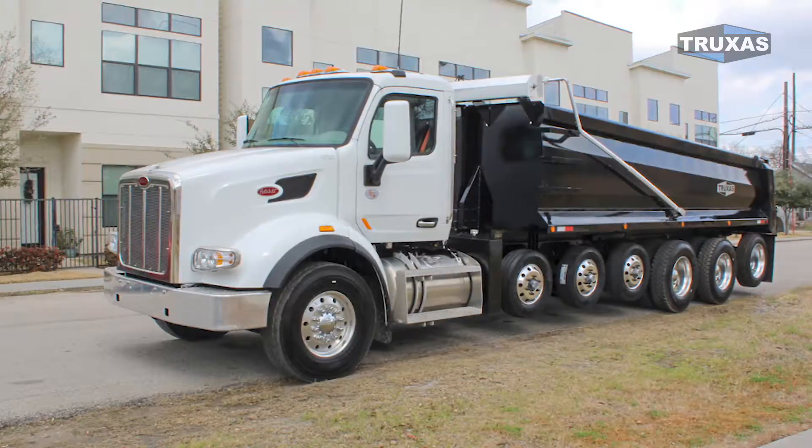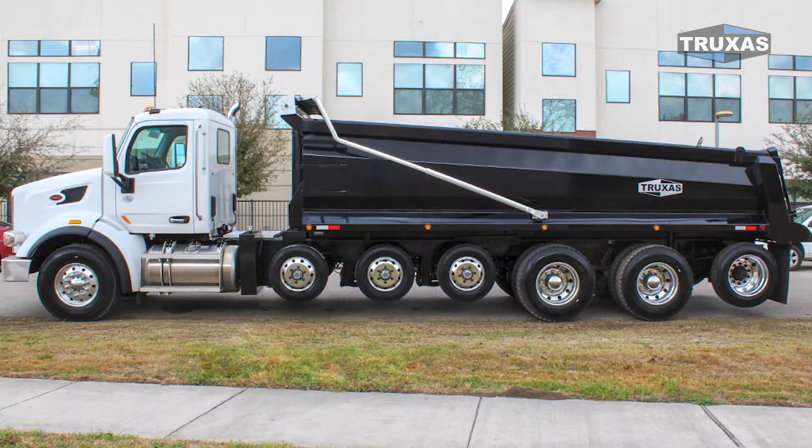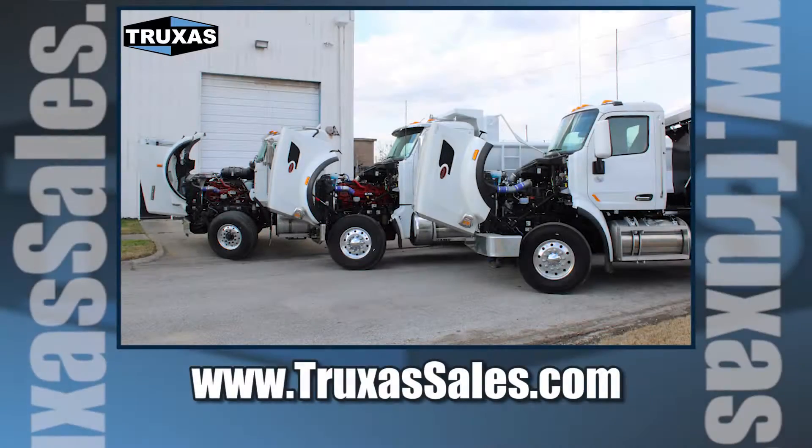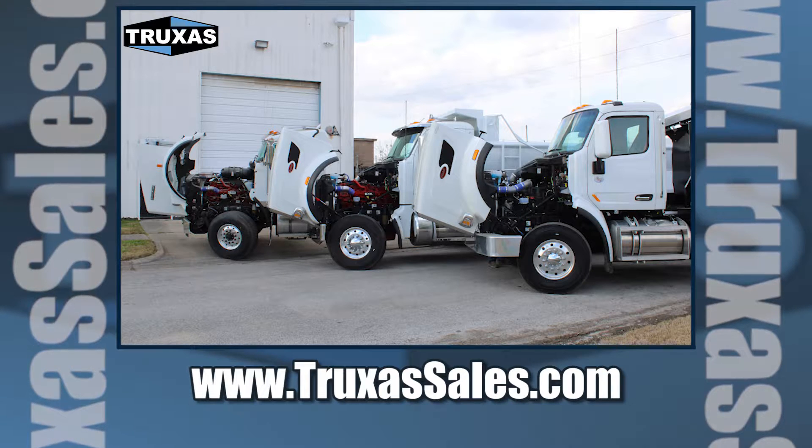And on this long 288 wheelbase truck, you can see having the maximum wheel cut is important. This is Shea with Trucks to Sales. Thanks for watching. Please visit our website and give us a call for more information. Thank you.